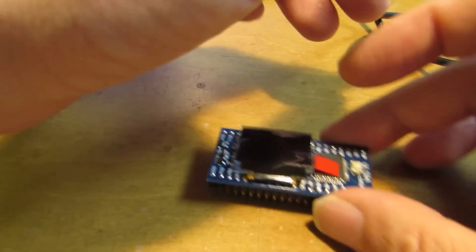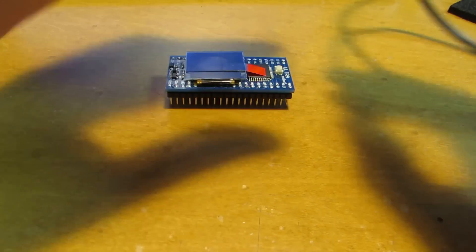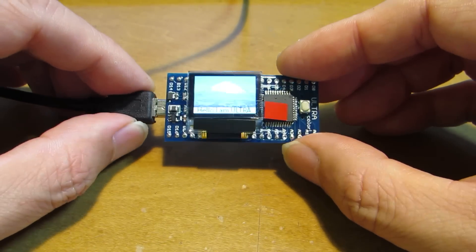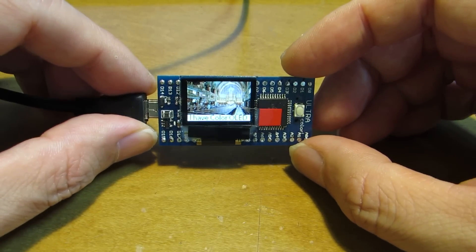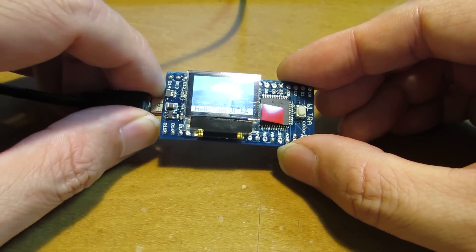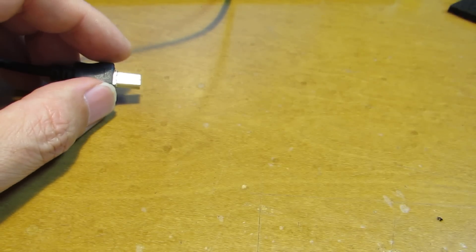This is Arduino Zero Compatible. And the next one was the Beat Advanced. It has a full color display on it, and the programming can be done through the USB interface. Unfortunately it is not so clear through the digital camera, but I can see a very clear image on it. This has a full color OLED on it.